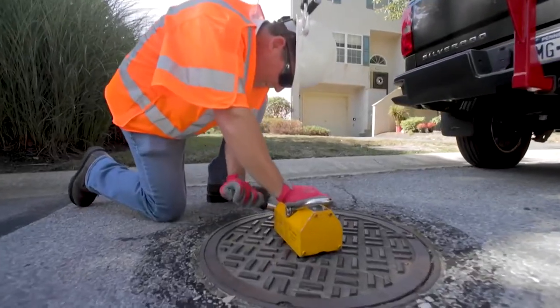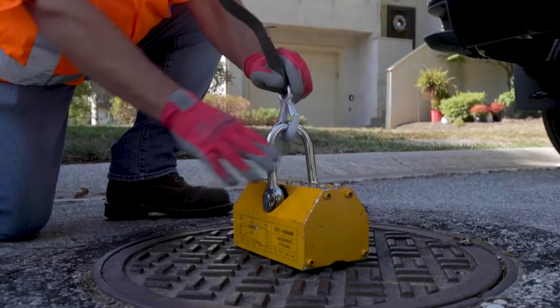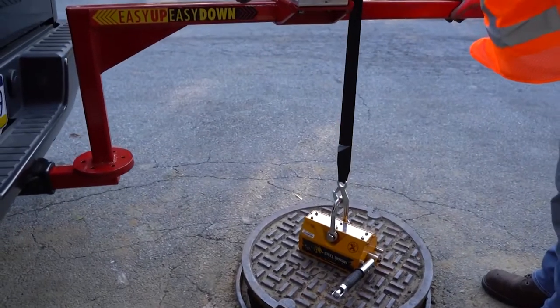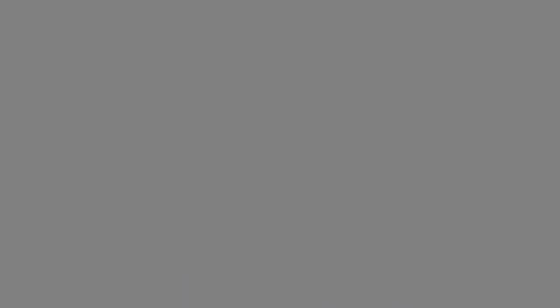Place the magnet on the center of the manhole cover and engage the magnet. Turn the crank counterclockwise to lower the hook and attach it to the magnet's lifting eye. Turn the crank clockwise to raise the hook and lift the manhole cover from the street. The 180-degree swivel arm can then be used to maneuver the cover safely to the side.